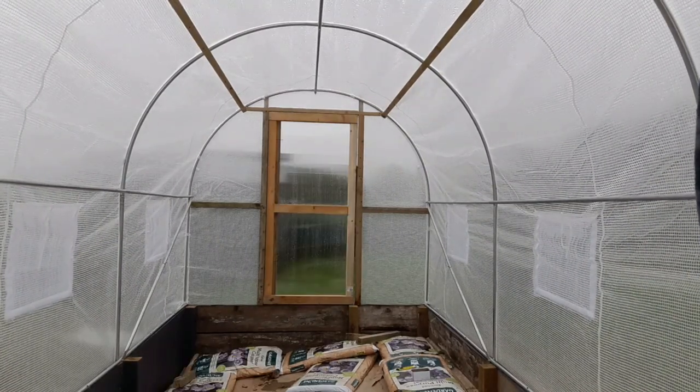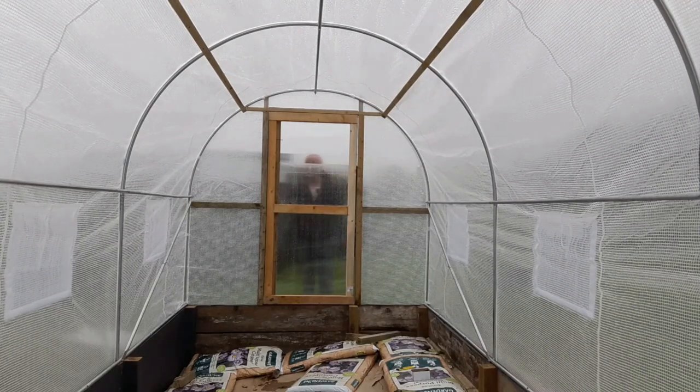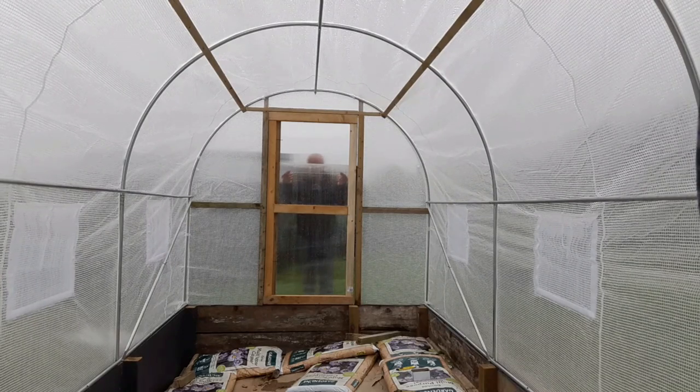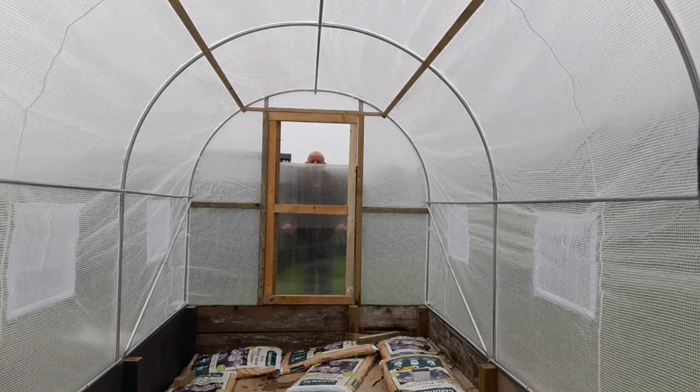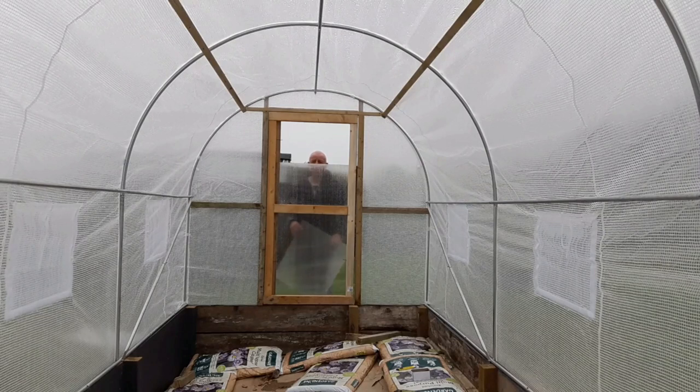Finally got the door done. It's been absolutely pouring down but at least it's now done and waterproofed. I'm just going to let you see what I've done here. I've made this door so that I can basically remove the windows, which will let a lot more ventilation in.